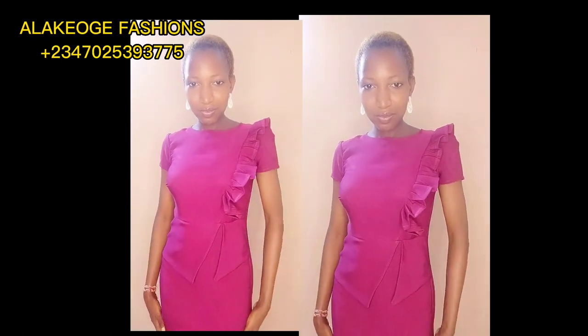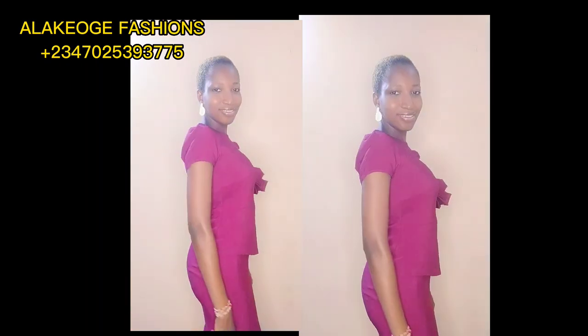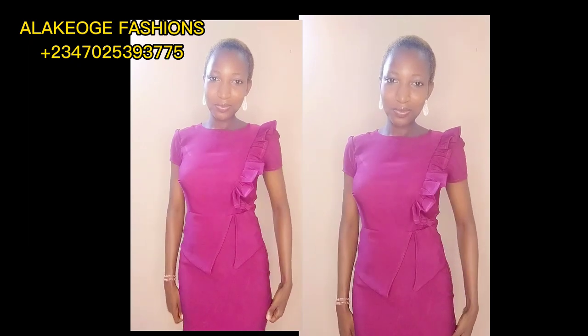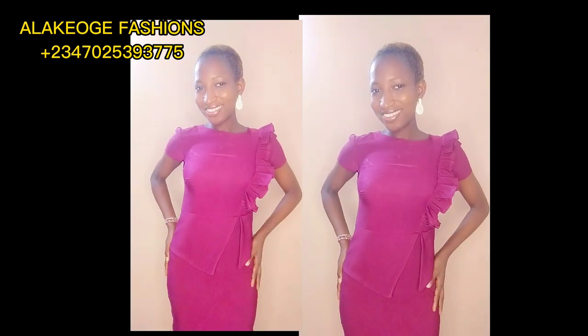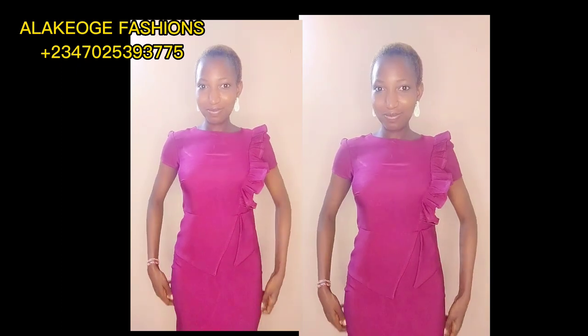Hello designers, it's been a while. Tutorials will be dropping back to back now. Thank you all for all the subscriptions and comments coming to my WhatsApp and Instagram. In this tutorial we're going to be learning how to make this simple dress.